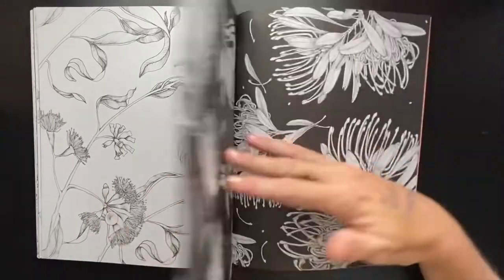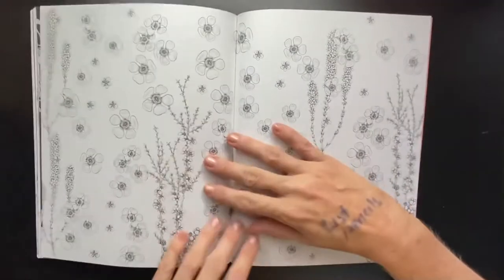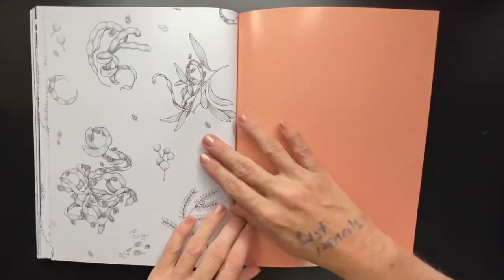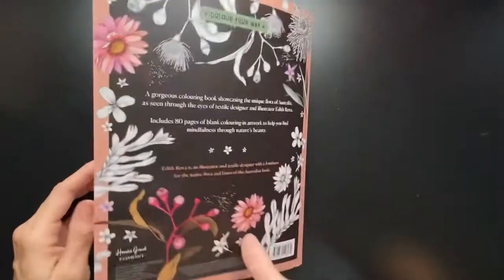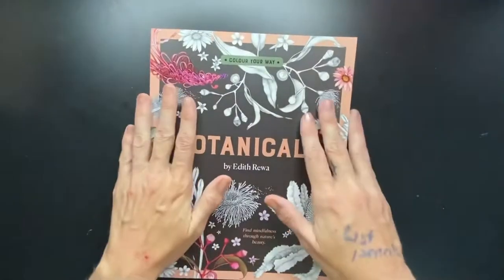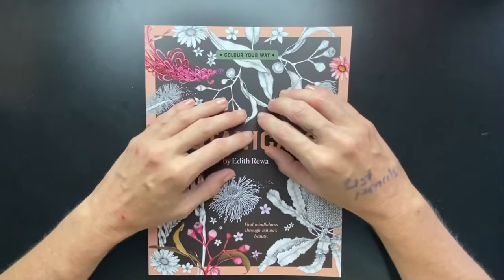Every time I see these I just think snuggle pot and cuddle pie. I can't help it. And that is the flip through. So if you're in Australia, I actually recommend going and checking this one out.